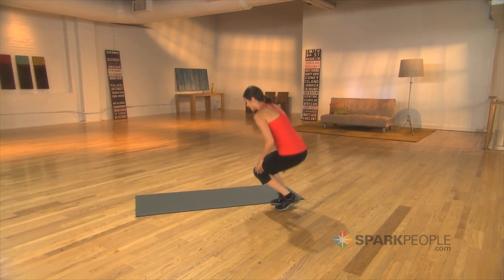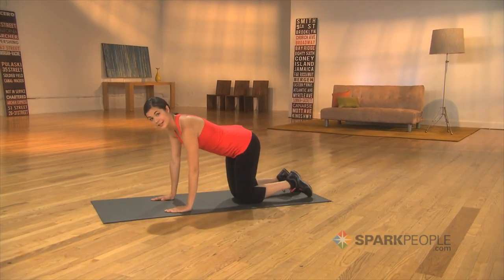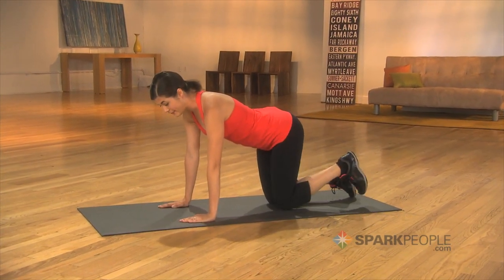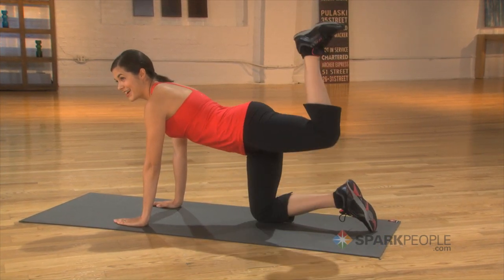For the next exercise, we'll come down to the floor. Take your knees underneath your hips and your hands just in line with the shoulders. Flex one foot and keep the knee bent as you lift the thigh parallel to the floor and then release it back down, repeating all on one leg for 8 to 15 repetitions before switching sides.